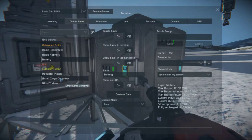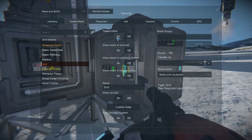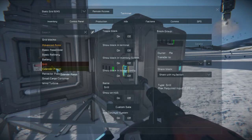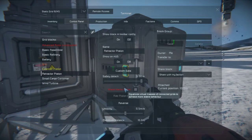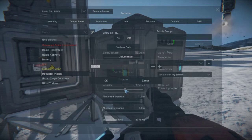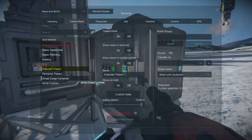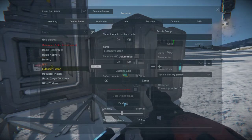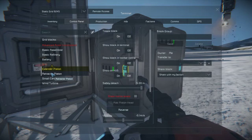Hopefully it won't explode. We'll start by turning the drill on. We've got the extender piston over here and the retractor piston back here, so we need to pull one down and push the other one up fairly slowly. We'll set the velocity to 0.1 and reverse to minus 0.1, so both pistons will be moving at 0.2 in total simultaneously.